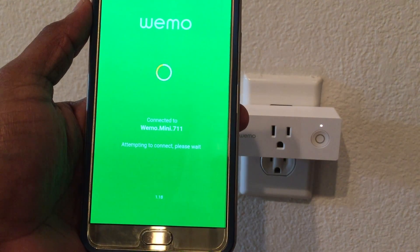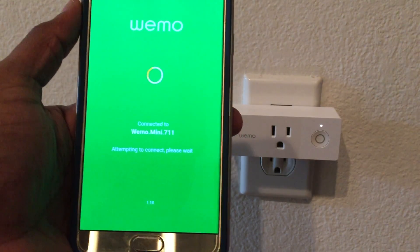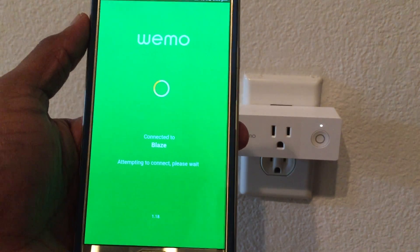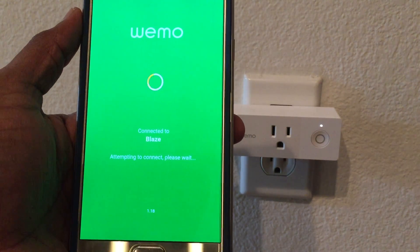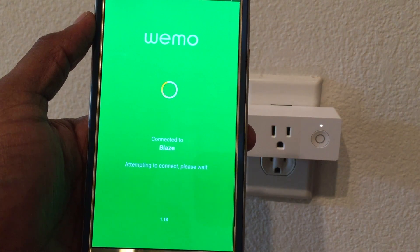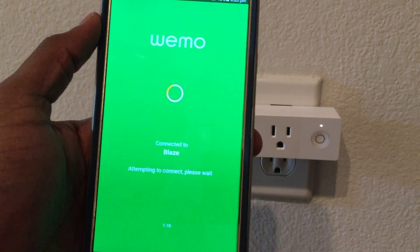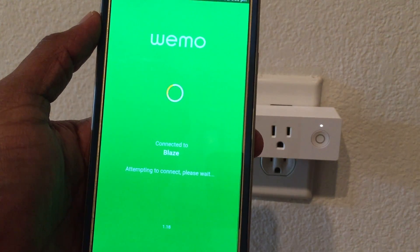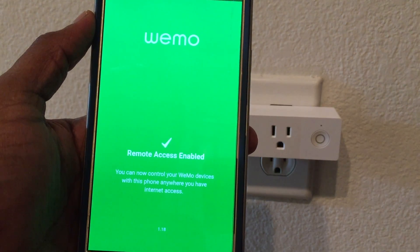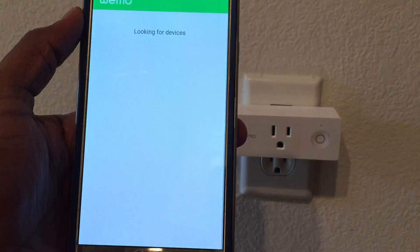Once I hit Save, typically the LED will go from alternating blinking to a solid white, which means the Wemo is connected to the network. However, the app sometimes errors out at this stage and thinks the Wemo hasn't connected, or it takes a long time to figure out that it actually has. These are similar issues I've experienced with Chromecast and other devices with a similar setup. Luckily, this time it went through.